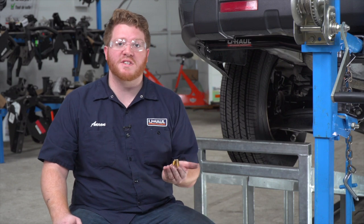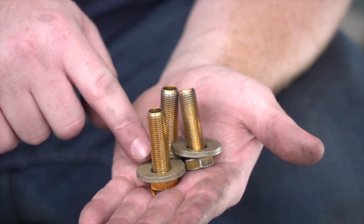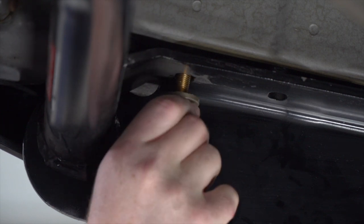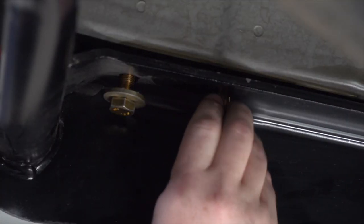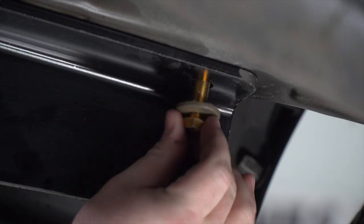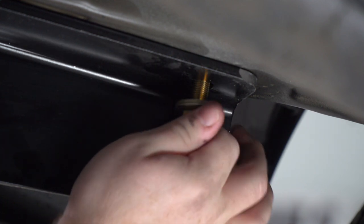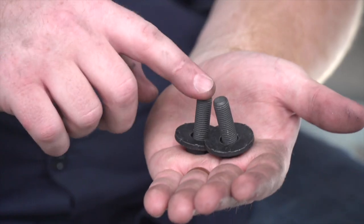With our hitch lined up, we're ready to put our bolts into place. For our two sides, we have three bolts with a conical tooth washer that will go into each of those weld nuts. We'll repeat the same process on the passenger side. For our attachment points behind the bumper, we have two smaller bolts with conical tooth washers.